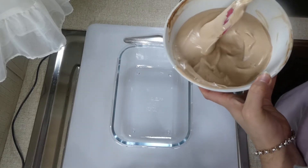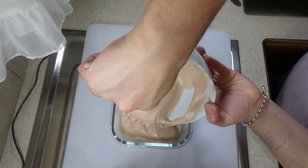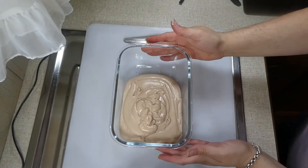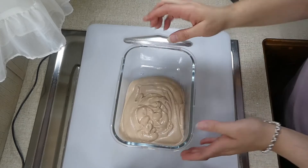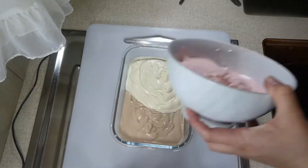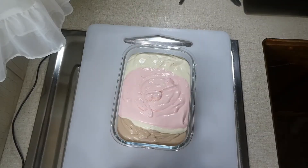We're going to get a freezer container — I've used a glass one but you can use plastic — and put our ice cream base in. It's completely up to you how you layer it. I just thought it was easiest to put it all in together like this, and then we're done.